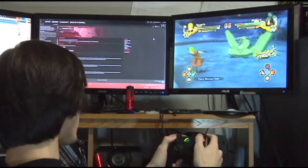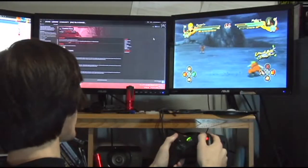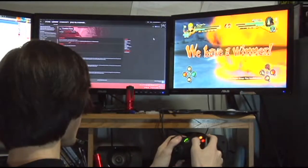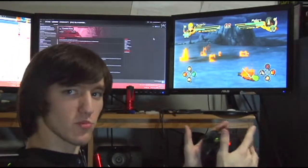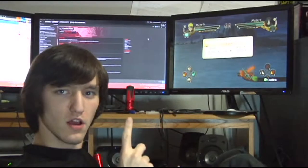God, if I just had more buttons, I could do this. The Razer on this doesn't have enough. I just need more buttons. You know what? I can fix this.